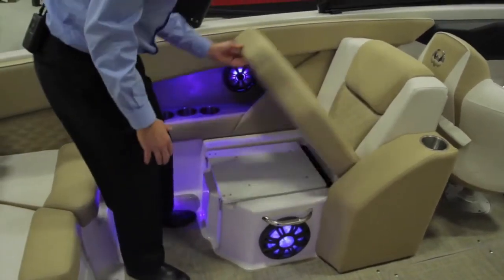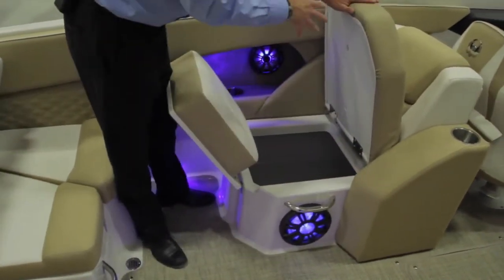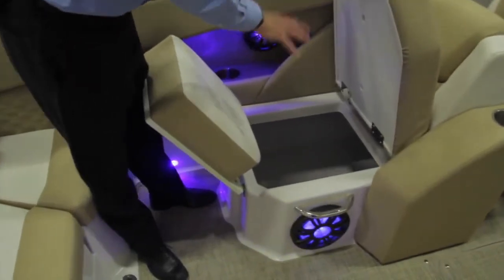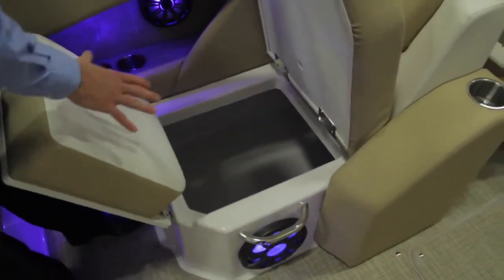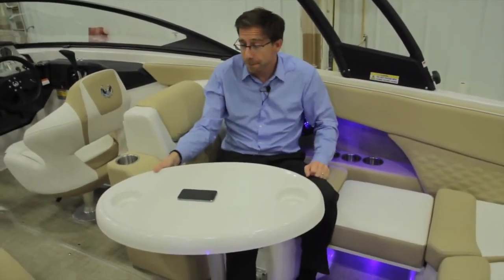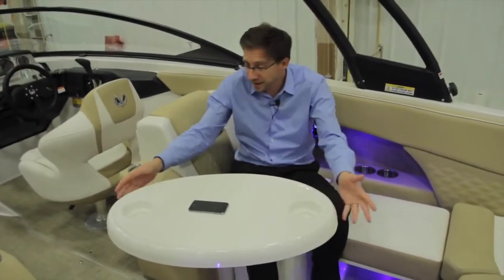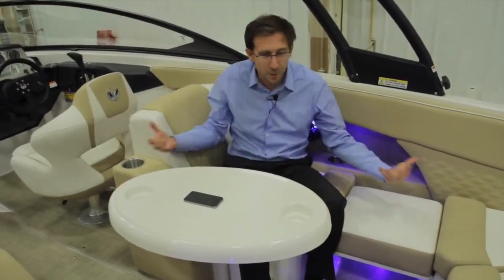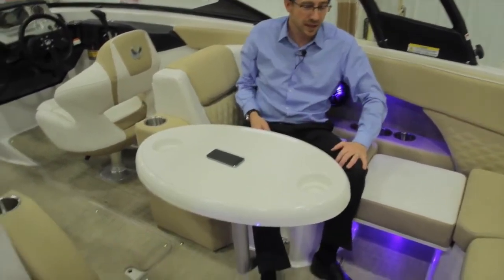Behind the seats you can tilt and hinge the cushions. You also have under the cushion a very deep and cavernous storage, all molded in fiberglass. Standard, the boat comes with this table with removable mounts — you have multiple mount positions. It's definitely complete. This very nice corner — you have a table you can share with the other side. It's not too big, just the right ergonomics.